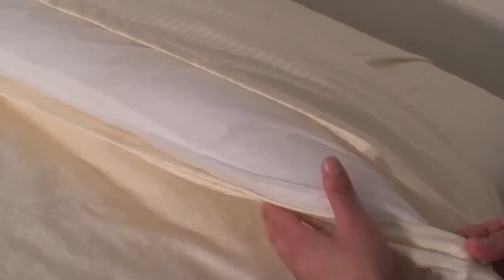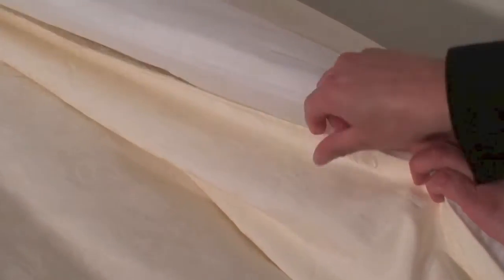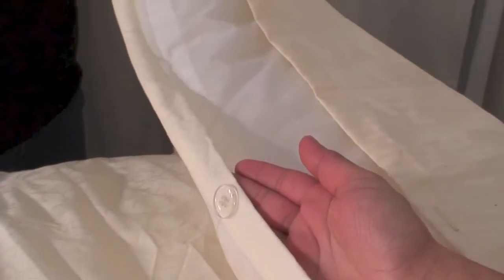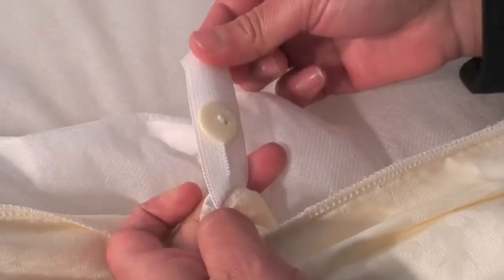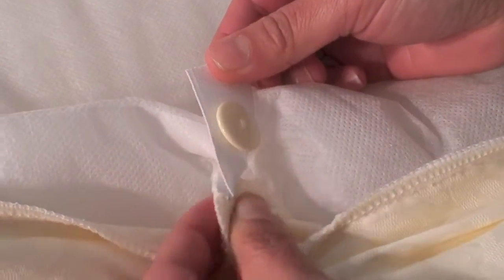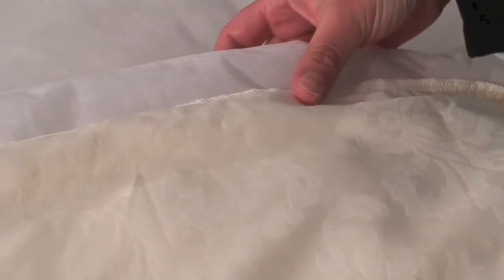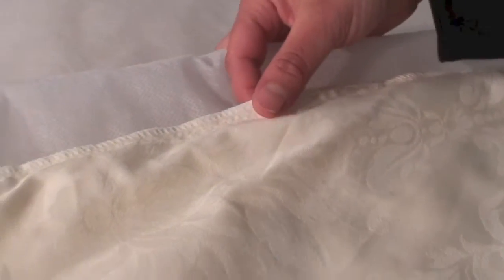The comforter insert can easily be removed to interchange with any comforter. This exclusive feature also brings additional functionality, since this removable system allows for easy laundering of the cover, and an internal button system holds the comforter system in place without any shifting that is so commonplace with standard duvet covers.